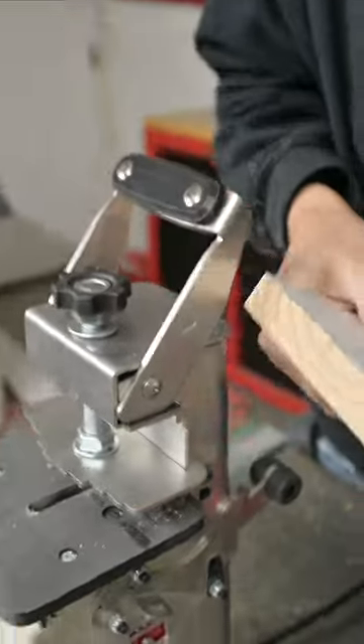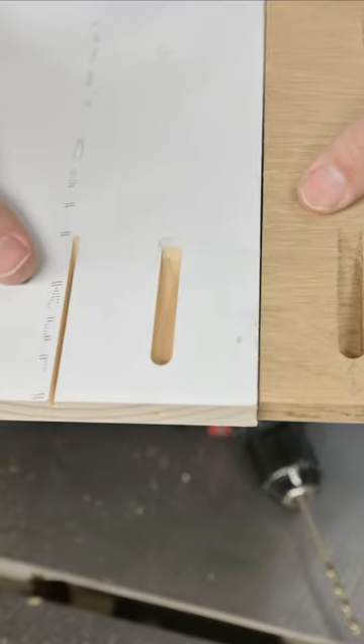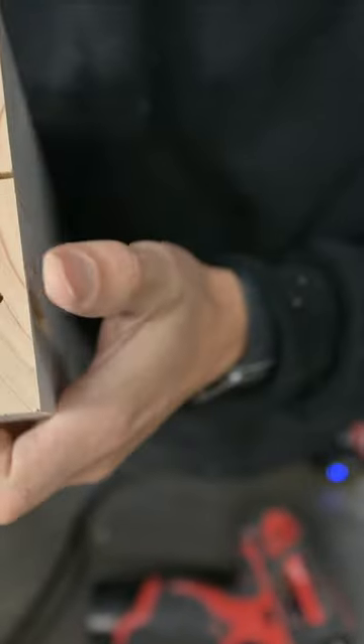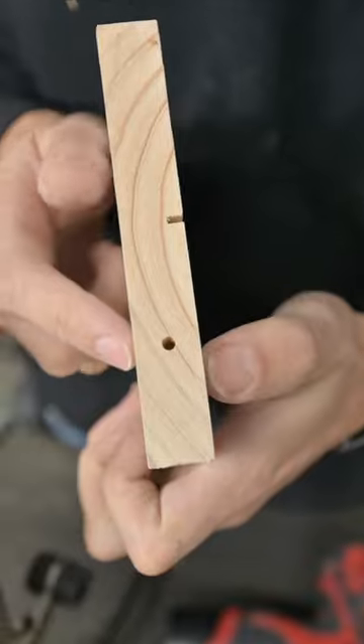Same webbing as our big machine too. Yeah, that's the same distance in the web, and then that pilot hole right in the center of the thickness of our material. Perfect setup.